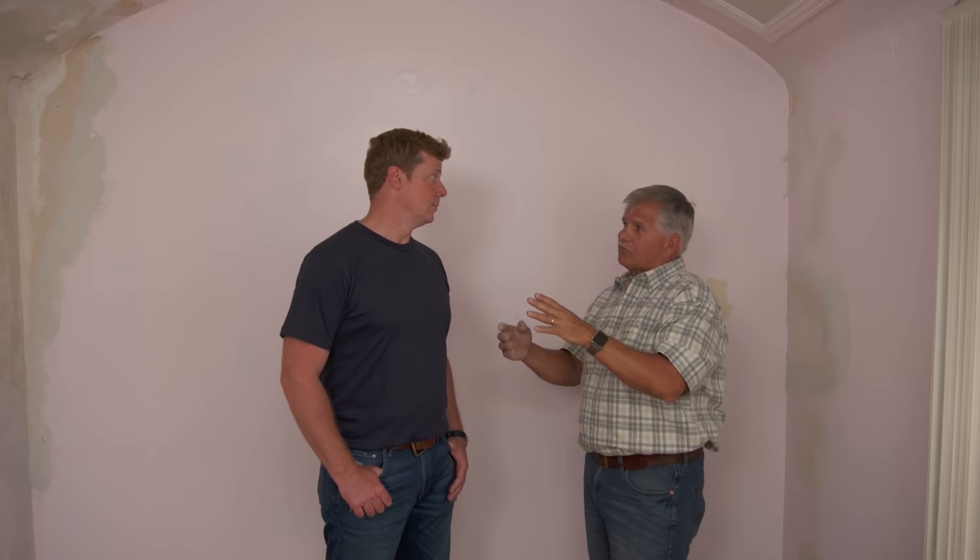I want to blow cellulose insulation up there. Now I could drill some holes in the ceiling, but I don't want to do any more damage to the plaster. So what I did is I had the roofer leave a small section of the roof off so we can climb in there or stick a hose in there and fill it with insulation.